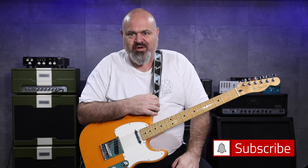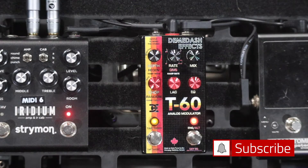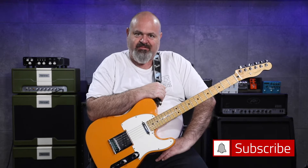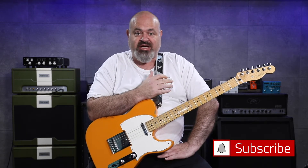Hello and thank you for joining us today on the Pedal Picasso's. My name is Matt. Today we are looking at the Demi Dash Effects T60 Analog Modulator. This is supposed to model the sound of an old tape — a videotape machine just getting worn out, broken, going to hell and dying. They've done a really great job.